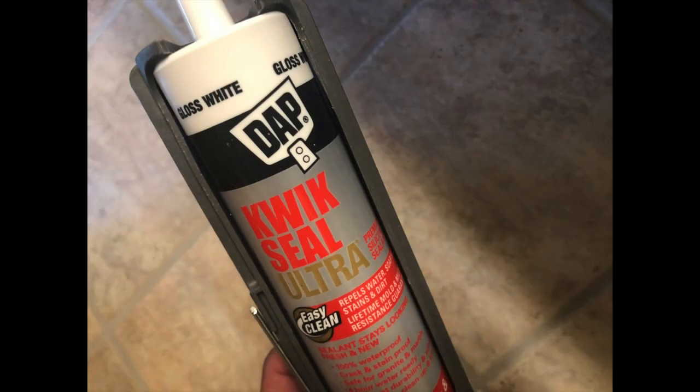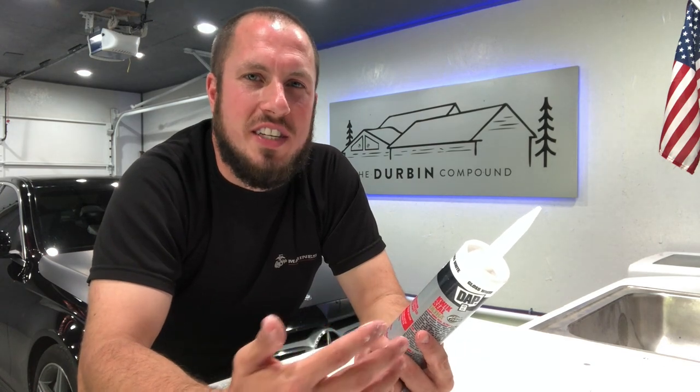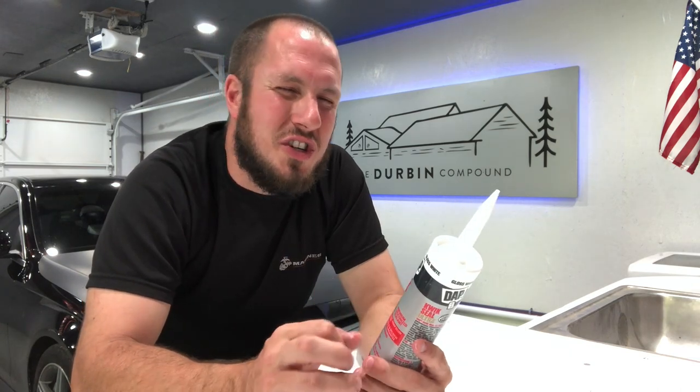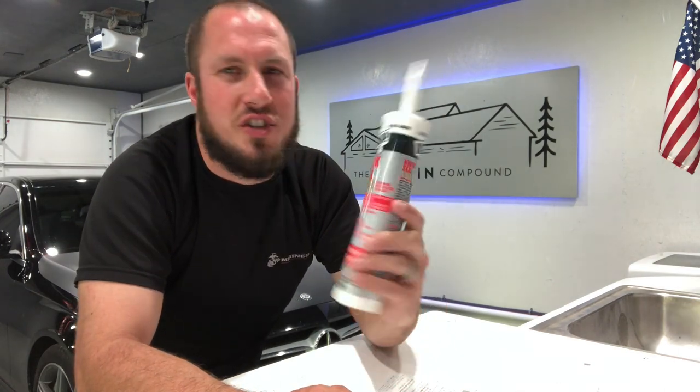I had a project and I wanted it to be really white. I didn't want it to yellow out. I find that a lot of the DAP products that come in white, they yellow out over time or they just dry in an off-white. So I went ahead and got the Gloss White and gave this a shot.